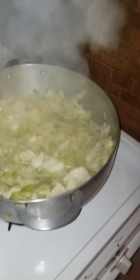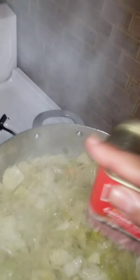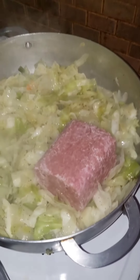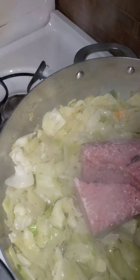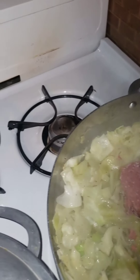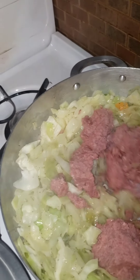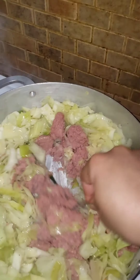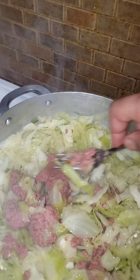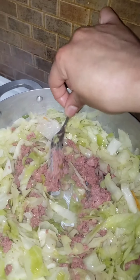Okay guys, I'm about to add the corned beef. Hopefully she's gonna shake it out — there we go. I'm gonna try to break this up and evenly distribute the corned beef with the cabbage.